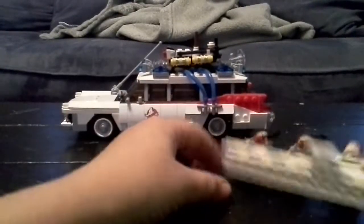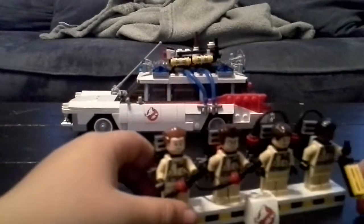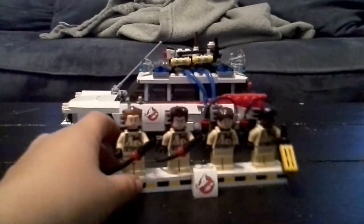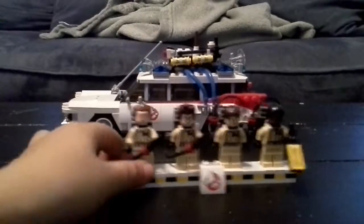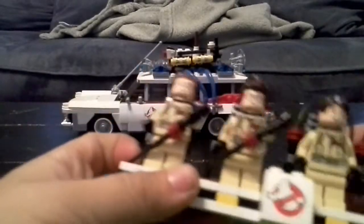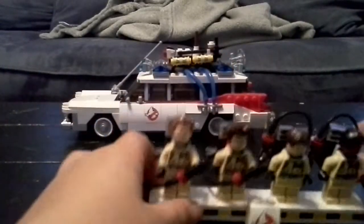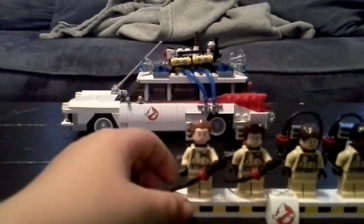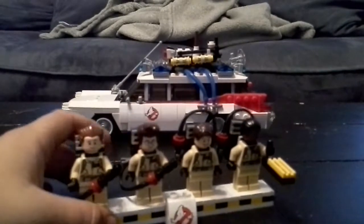They come with this really nice sand — Ghostbusters sand. There's a walkie-talkie that comes with it, but I lost it. They all have hairstyles, and you can't really see Winston's face. They come with the ghost trap — well, the sand does.